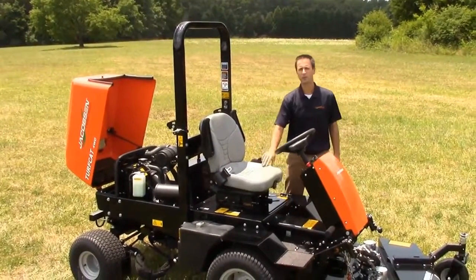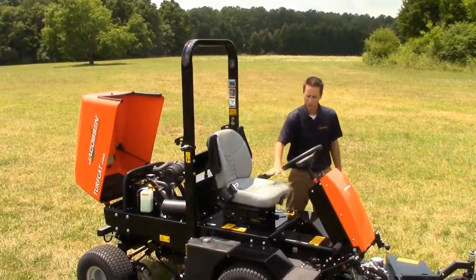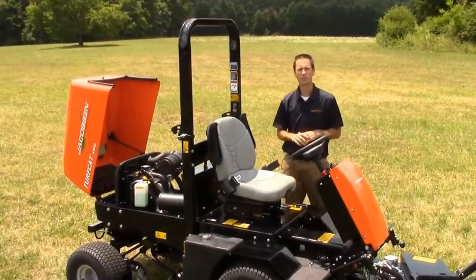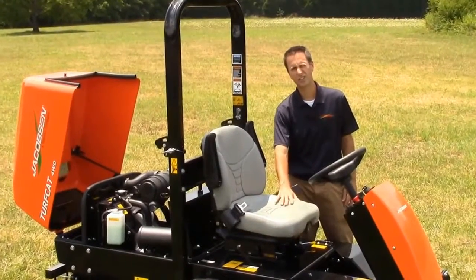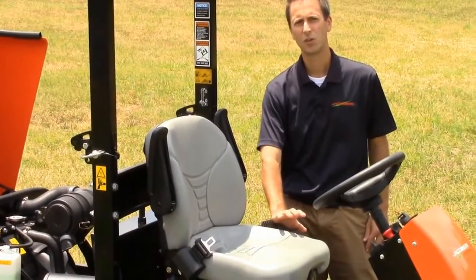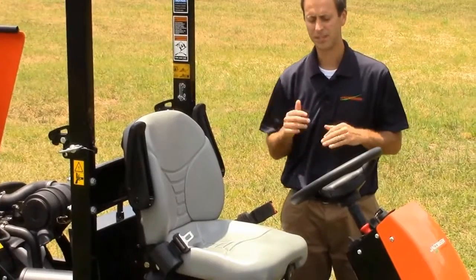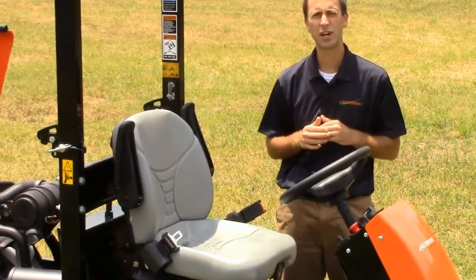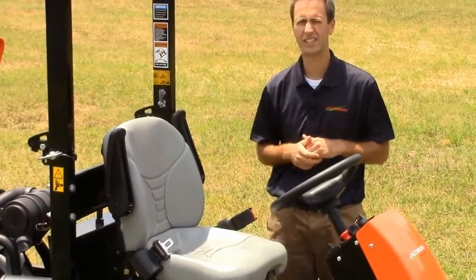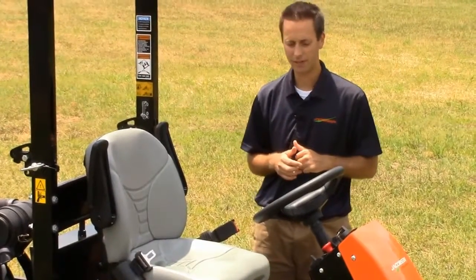The operator platform has also been updated. There's a standard foldable ROPS and two seat options, both factory installed. The seat on this unit is our standard mechanical suspension. There is also a premium mechanical suspension seat, which adds about three inches of additional height adjustment and suspension travel, as well as a tilt-back seat for those extended hours that an operator might be in the seat.